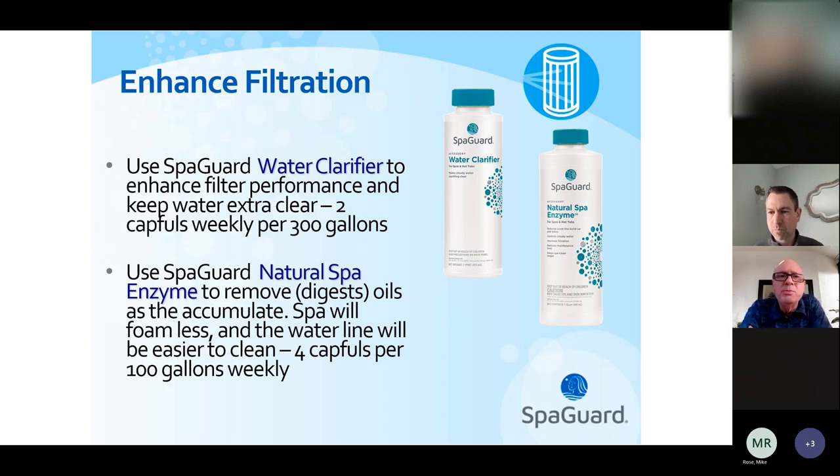There are a couple of products that can help the filter work better. Water clarifier takes really fine particles that pass through the filter and makes them larger so the filter can pick them up. Some people add this once a week to help keep the water extra clear. The other product that can help with heavy usage — a family using the spa three or four times a week — is a natural spa enzyme. This can reduce waterline buildup and helps keep the filter clean by digesting body oils.